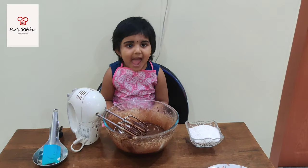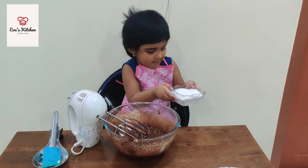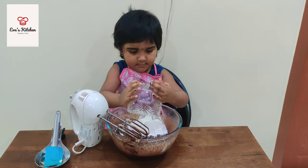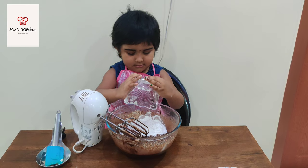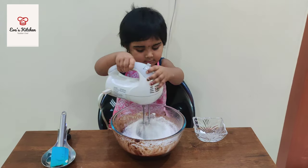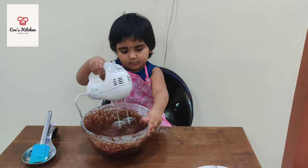I need to add more water. 5 minutes. I want to add more water. I'm not going to add more water.